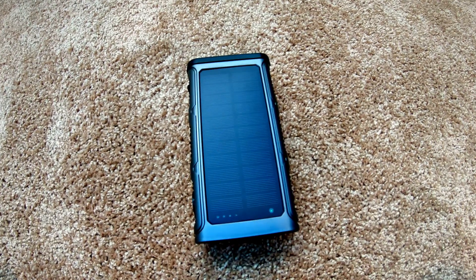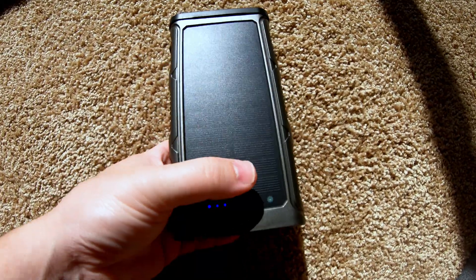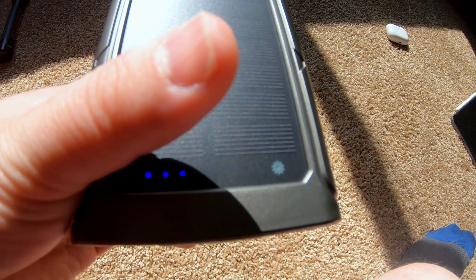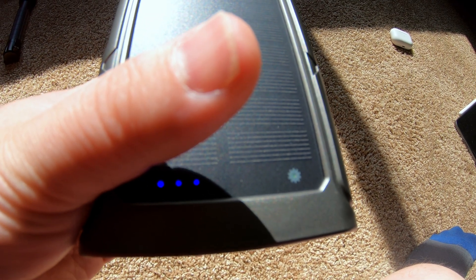On the opposite side, we've got the solar panel. Let's test how that works in the sun. Can you see how those four lights are present and the last one's flashing? That is showing that it's in a state of charging.